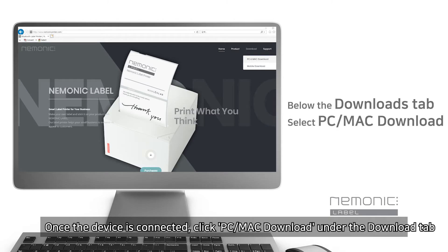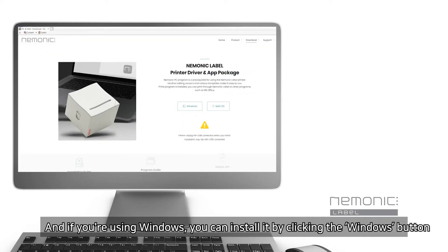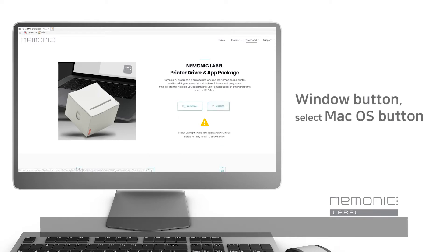Once the device is connected, click PC Mac Download under the Download tab. If you're using Windows, you can install it by clicking the Windows button, or the Mac OS button if you're using Mac OS.